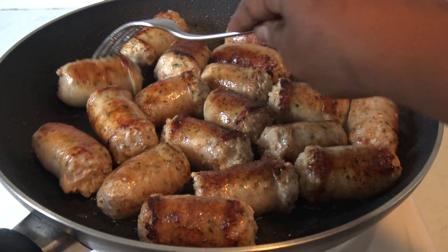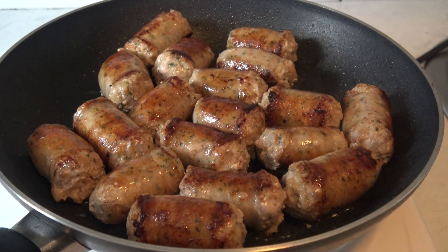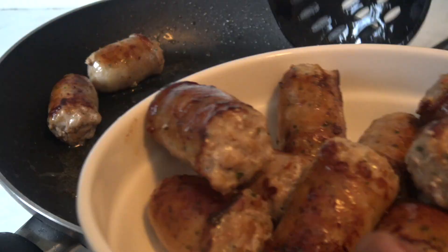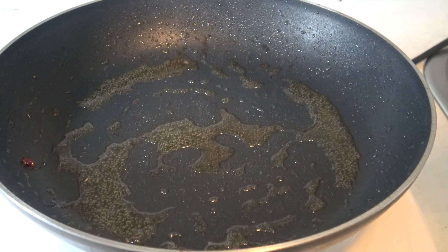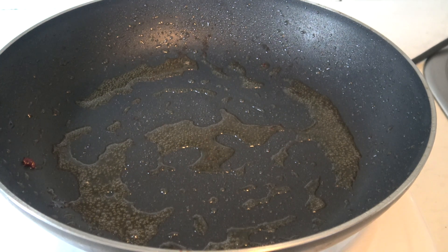Now we're just gonna move it and stir it into an empty bowl. Our biravos are ready, and now we'll begin with our other ingredients.